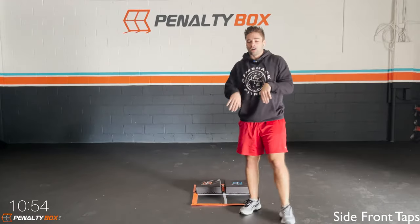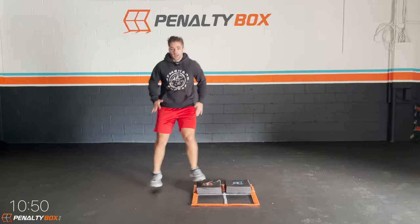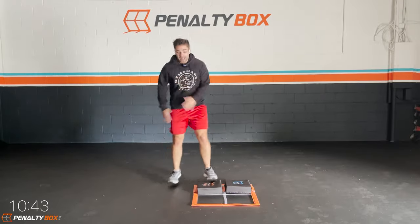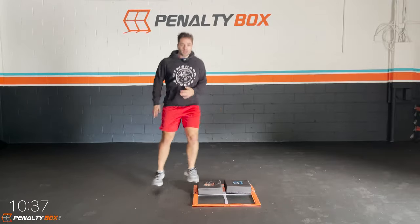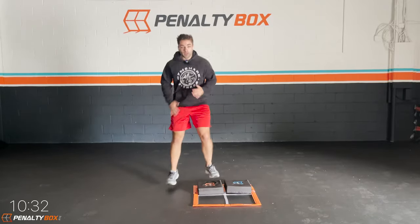Next up we got our front side hops to the left. Let's go. Pivot off, jump over to the side and hit it. Do it with me — one, two, one, two. Keep that form, keep that rhythm. You guys push. Stay in that hopping formation.